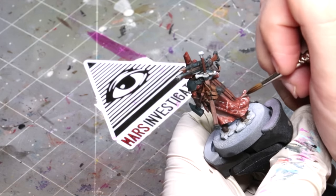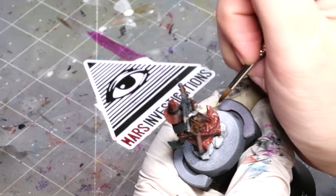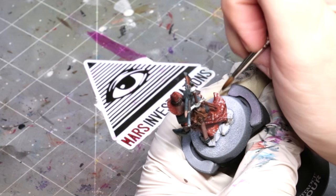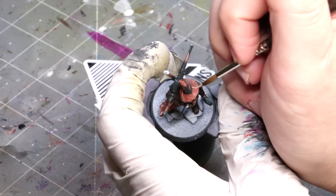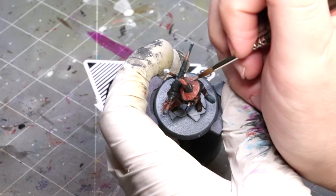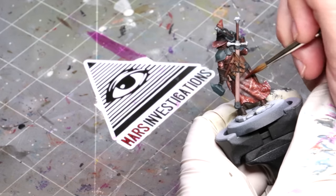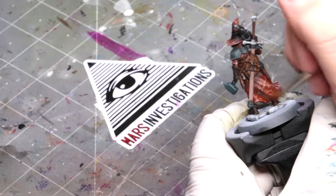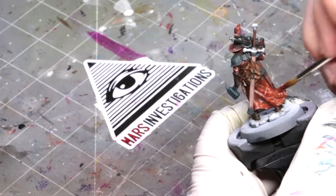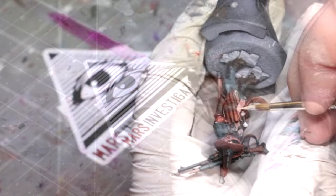You might ask why I'm doing this multiple times. Because leather wears very unevenly. By doing the texturing, then glazing, then doing a little more texturing, then glazing, we create the illusion of old leather that's been worn for a long time — scuffed and roughed multiple times over the years.